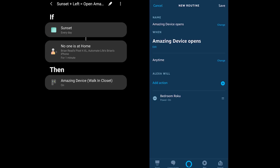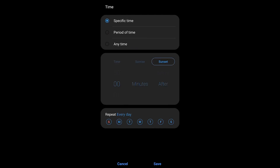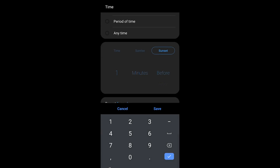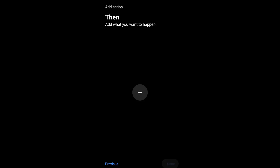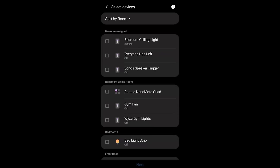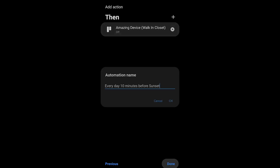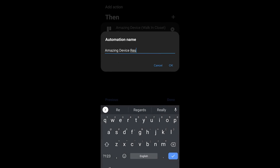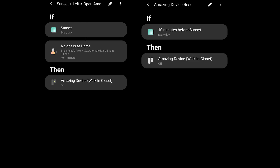Something you'll want to do is create another automation to reset that device. For example, 10 minutes before sunset, this automation resets the device so that the next day after sunset, if everyone has left, it will turn on the Shark robot vacuum again. All I've done is turn off the Amazing Device 10 minutes before sunset, so in combination with the other automation it's always reset to off on a daily basis.